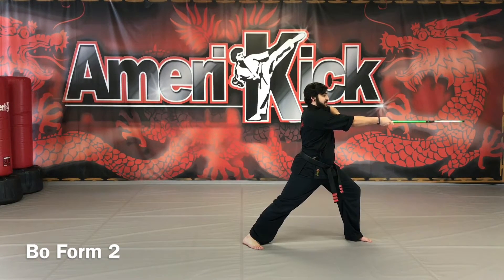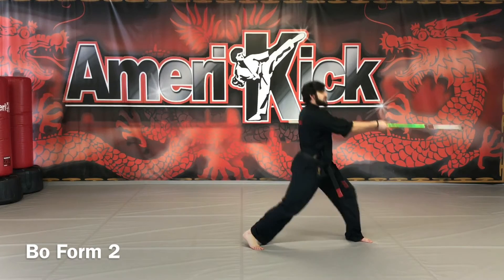Knee and side strike, and side strike again as you step. More advanced: knee and slide strike.